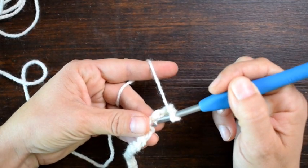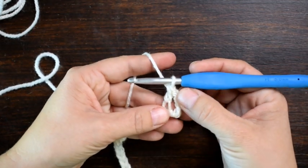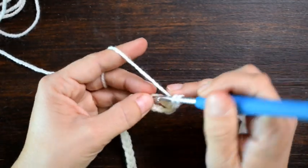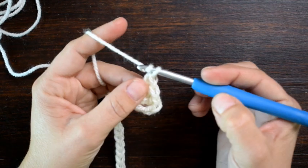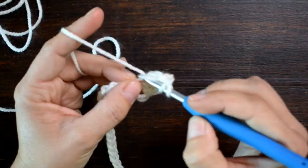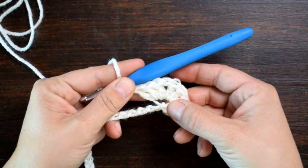I'm going to yarn over and insert my hook into the fifth chain up from my hook, yarn over and pull up a loop, yarn over and pull through 2, yarn over and pull through 2 — there's my first double crochet. I need 2 more for a total of 3, so again in that same chain I'm going to put 2 more double crochets. There's my 3 double crochet. Now I'm going to chain 1 and work 3 more double crochet in that same chain. So there we have our first 3 double crochet, chain 1, 3 double crochet all in that fifth chain from the hook.